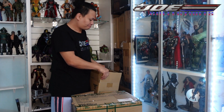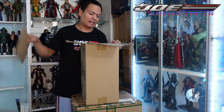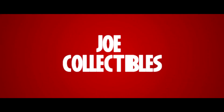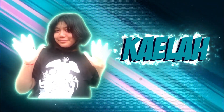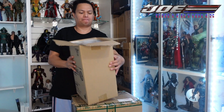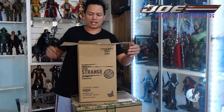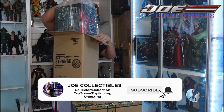Hey, what's up guys! Joey here from Joe Collectibles. Joey is not here, he's in school, so I'm gonna do the unboxing. This is Iron Strange — like Doctor Strange when he wore the Iron Man suit.